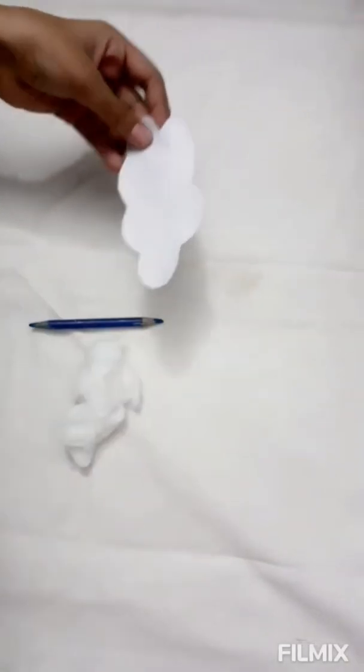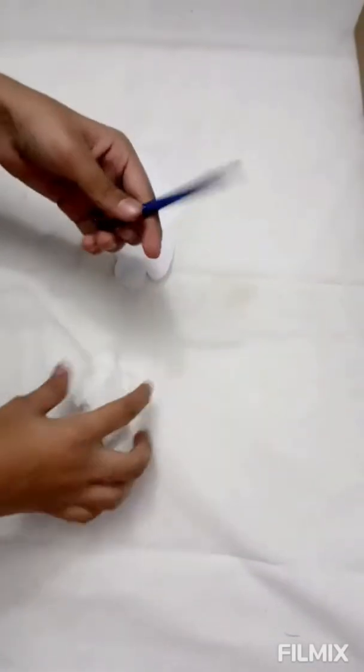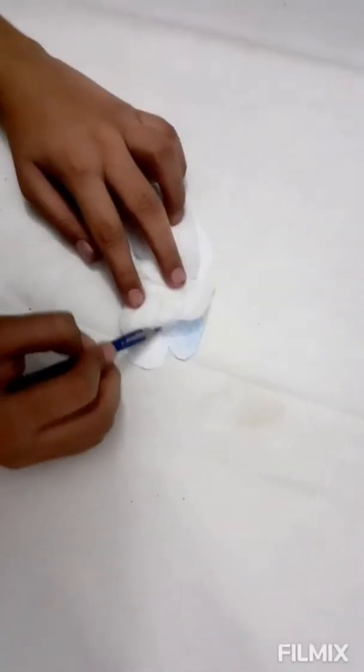I'm going to take white paper — if you have blue paper you can use that. I've cut a cloud shape from white paper. I need blue color and some cotton. I'm using UHU to stick the cotton to the white paper and coloring the sides with blue color.